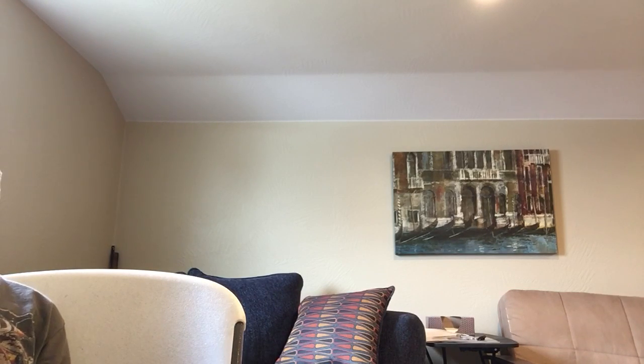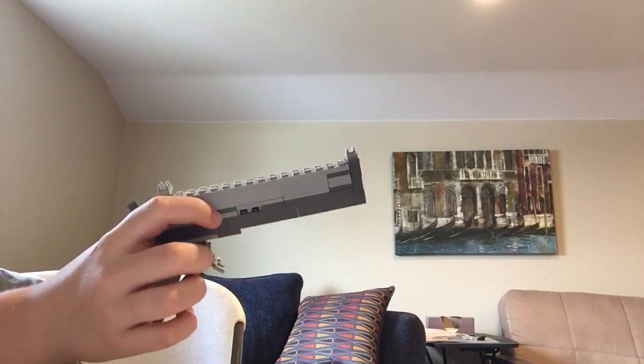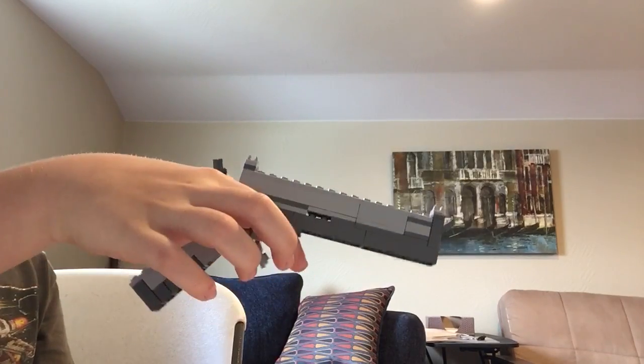What is going on guys? In today's video I'm going to be showing you something that I built out of Legos. I built one of these before but I like this one a lot better. This is my semi life-size Lego pistol.